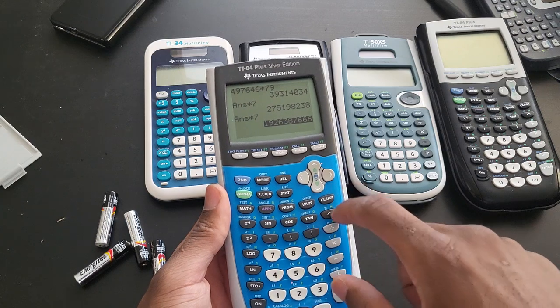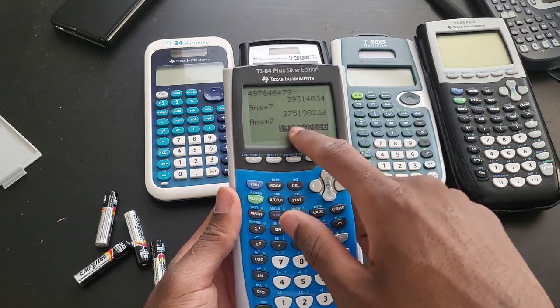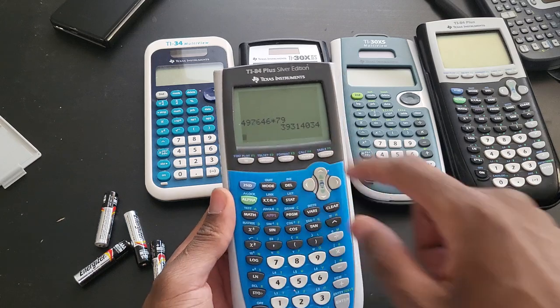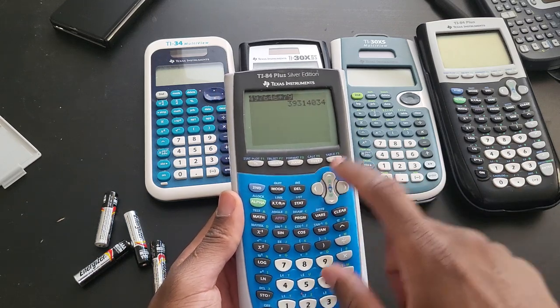But if you have an expression highlighted or a calculation highlighted like here, and you press clear, it's gonna clear that one and keep clearing. But if you are just in the home screen — if you see this cursor blinking and you press clear by mistake — you can just go up and retrieve your stuff.